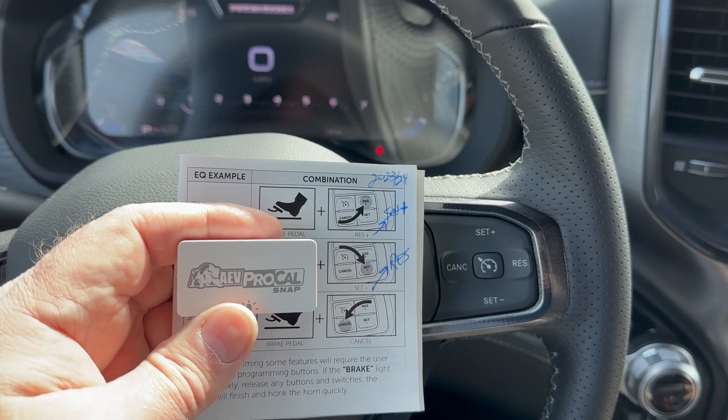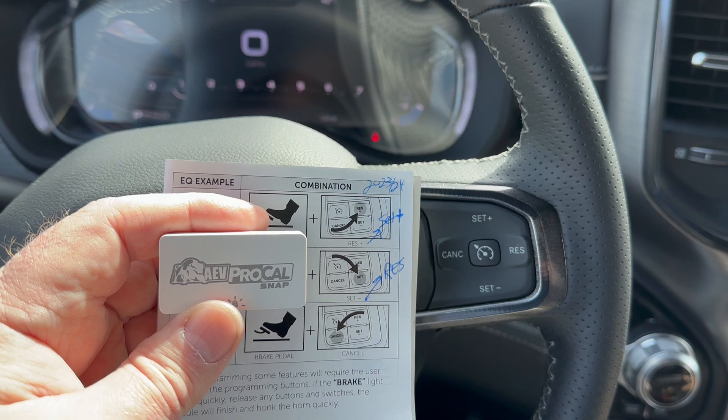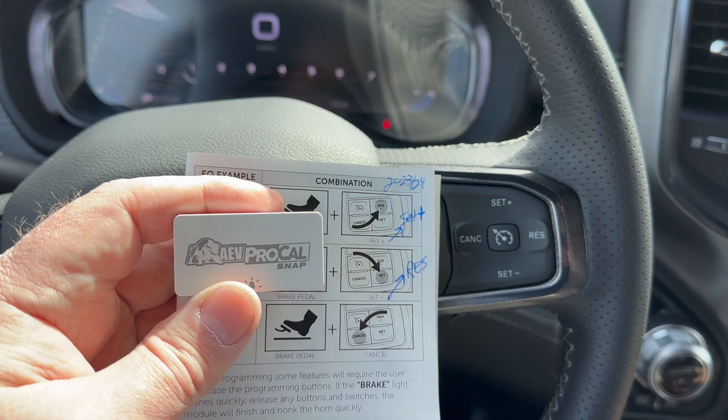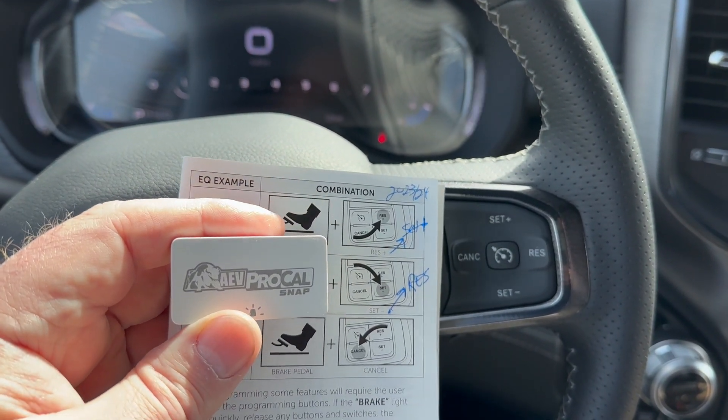We got the AEV Pro Kyle Snap installed last night and had issues with programming the tire size and correcting the speed. I was able to reprogram the TPMS setting, so that worked okay.